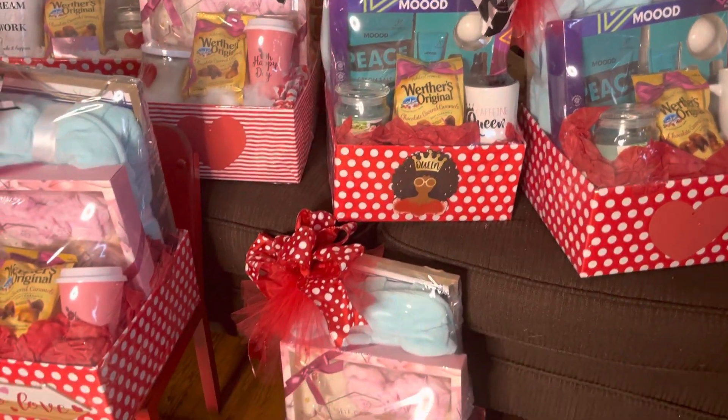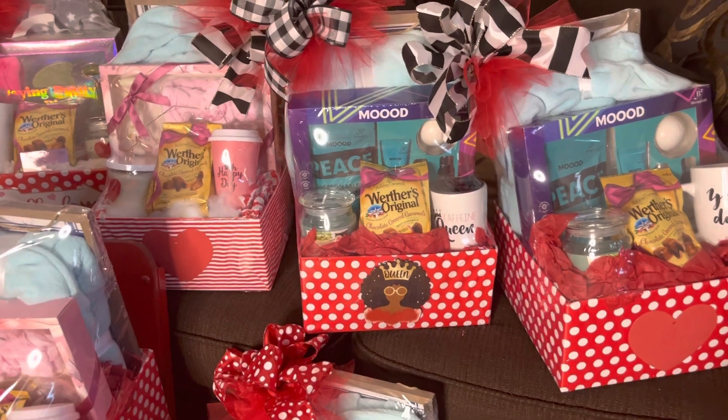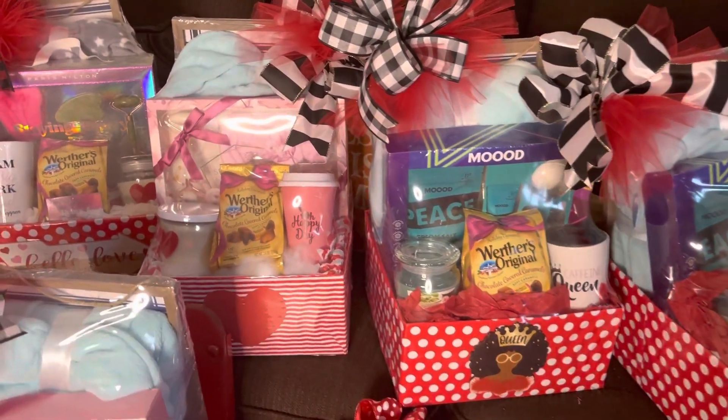Hey, hey, hey y'all! Welcome to the channel. For those of you that are new, welcome to Birth and Bosses with Felicia. I am Boss Lady Fee, guys. We are back with another video.